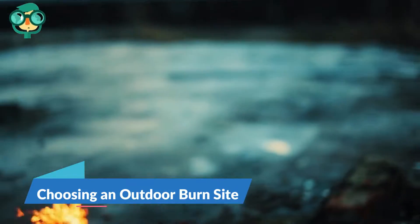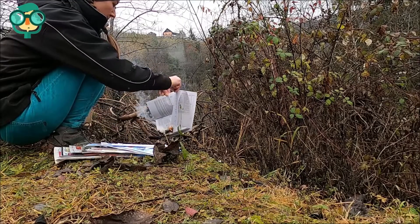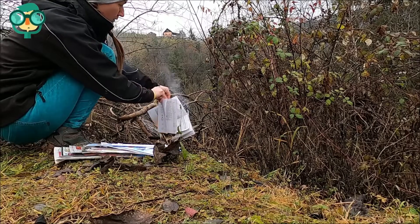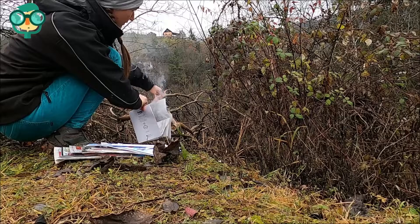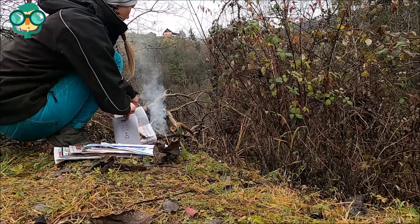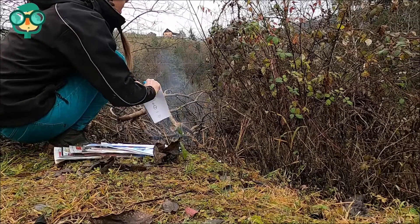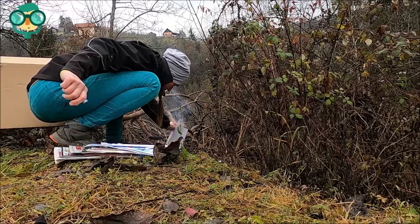The first method is choosing an outdoor burn site. Check local laws and HOA guidelines before burning paper. Depending on where you live, it may be illegal to burn even a small amount of paper outdoors. Additionally, your homeowners association may prohibit burning paper, even if it's technically legal. Look online to find the contact information for your county government and call or email to find out if you can legally burn paper.